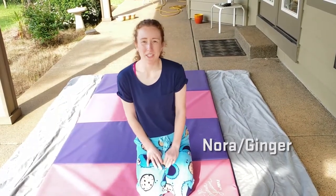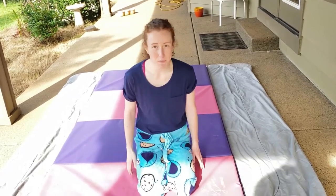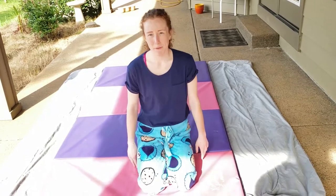Hi Gymnasts! My name is Ginger and I'm super excited to be here teaching your Kindergym class today. Teaching from my home to yours is a little bit different because usually we would be in the gymnastics room. But we can still have lots of fun doing gymnastics from home. Let's all go warm up with Lilypad!